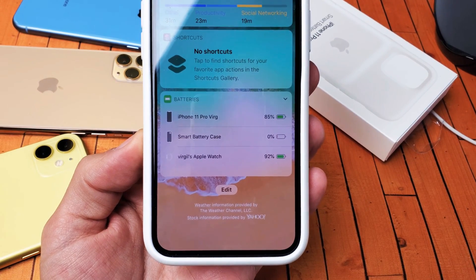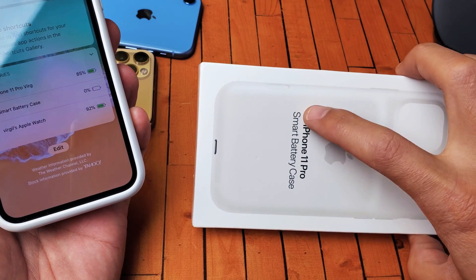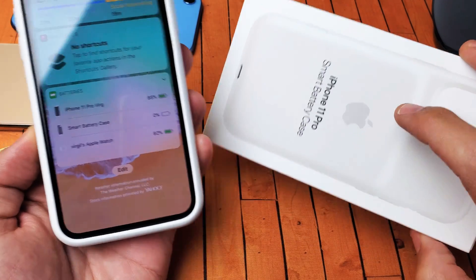Hey, what is going on guys? I'm going to show you three ways where you can show the battery percentage of your smart battery case, the actual Apple one here.